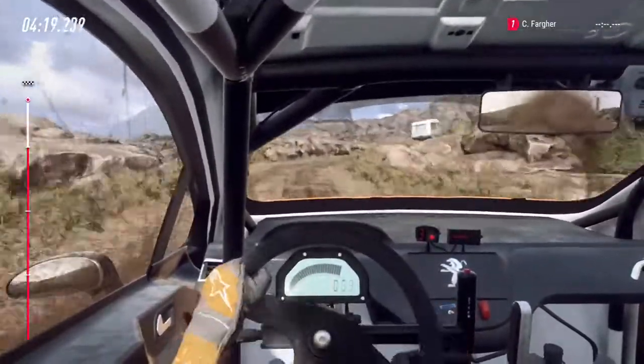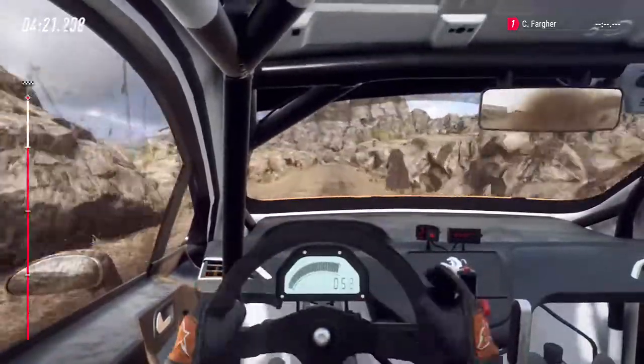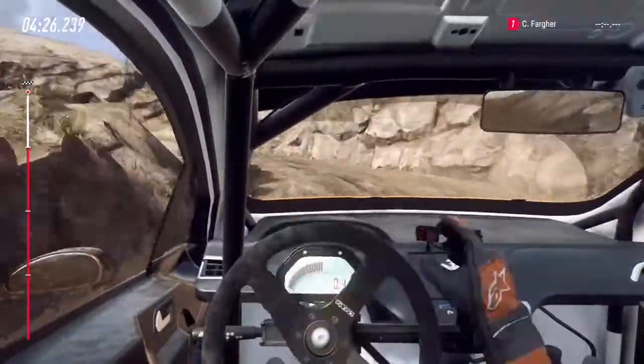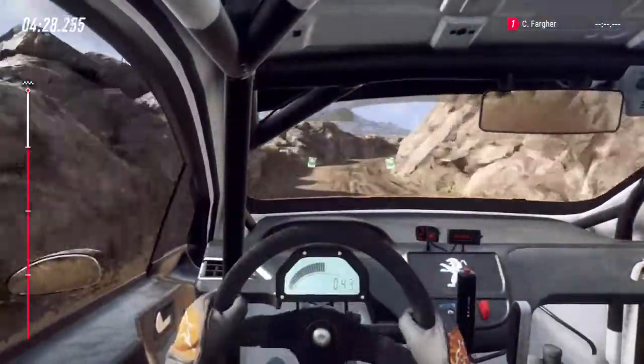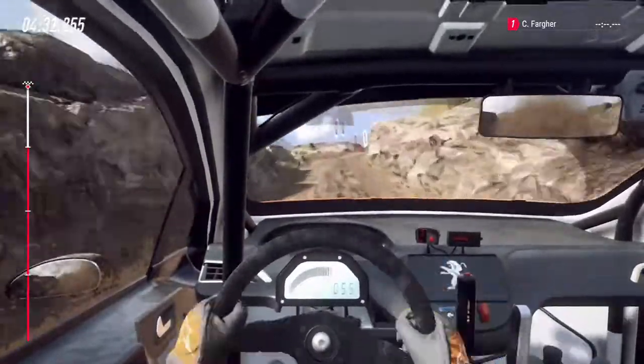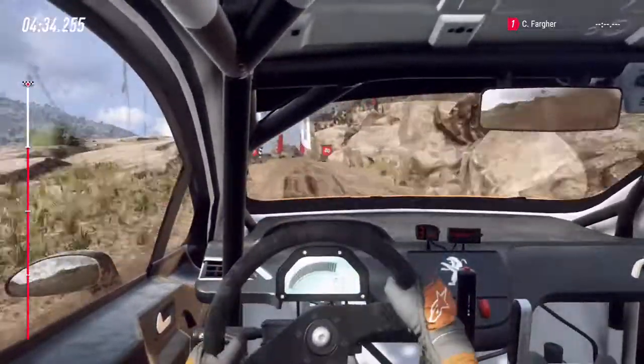5 right, 50, 2 left. Into 3 right, opens over crest, 30, 5 right long over bump tightens over crest, over finish. To stop. Well done.